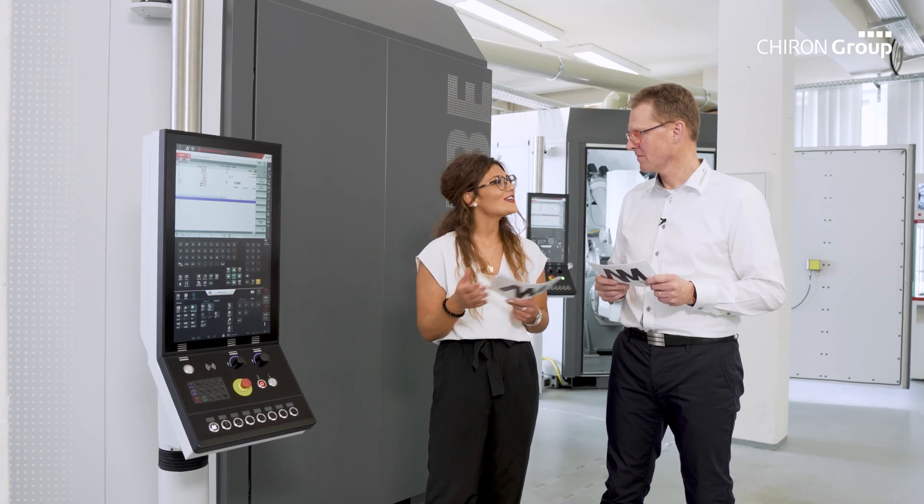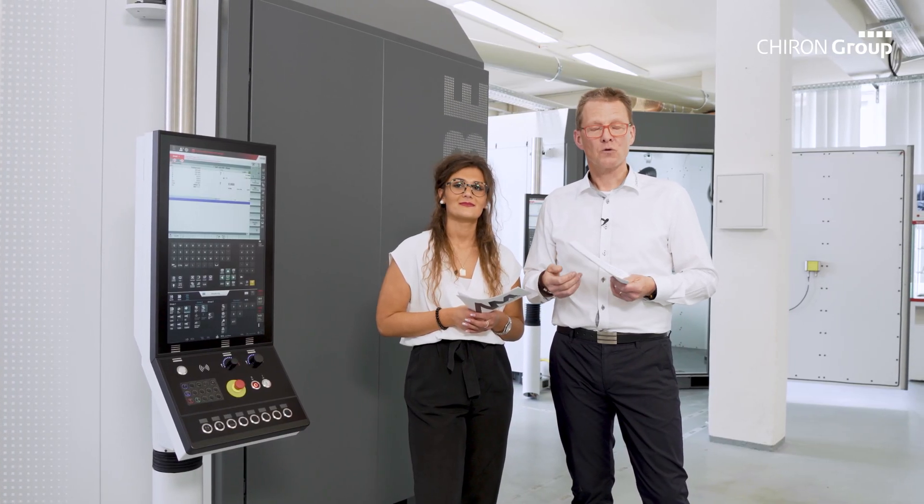Where do we stand in this project? We are currently in the testing phase, which means that internal testing has already started. The external testing with our pilot customer will start at short notice. In parallel, the validation of process parameters and the development of print strategies are running.